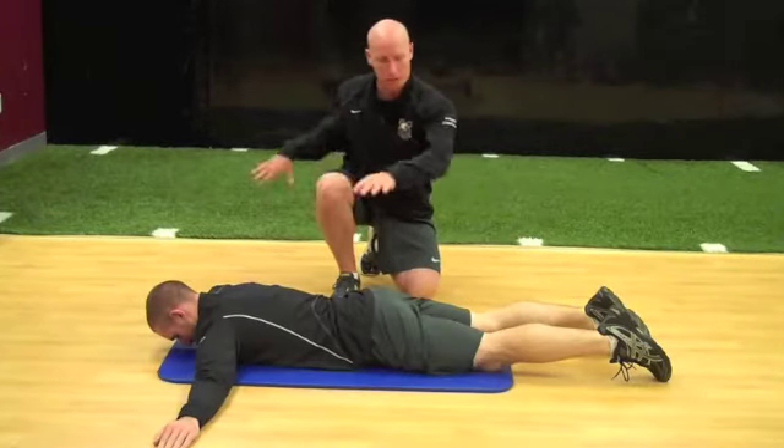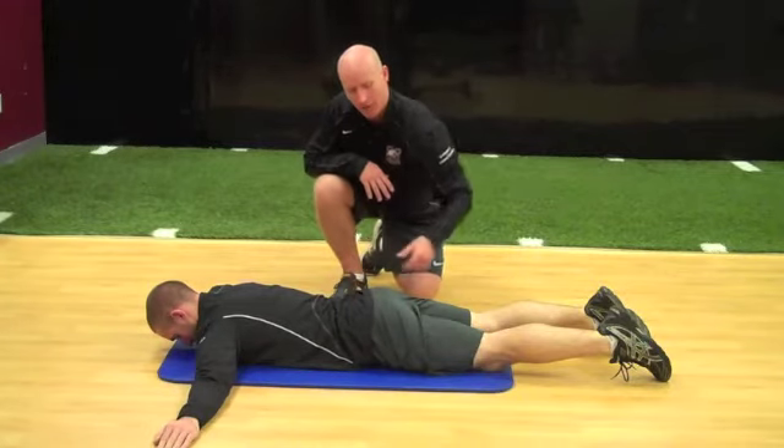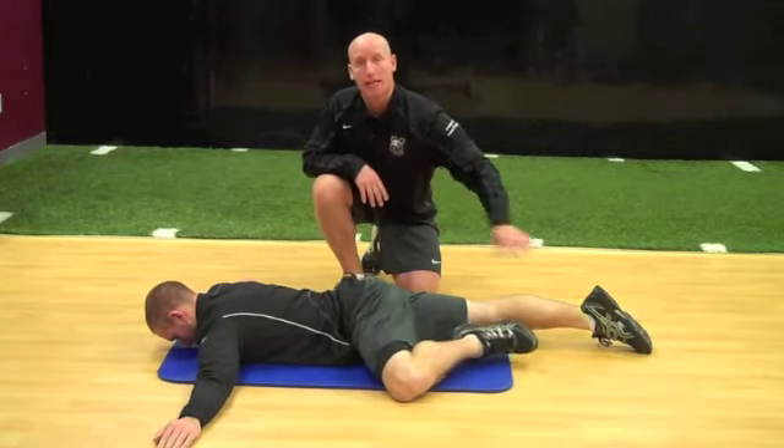Athlete begins in a prone position, palms out. They're going to try and stay as still as possible through the pelvis. They're going to externally rotate through the femur as well as the tibia, then lift the knee off the ground and up into flexion, and then return back down and reset.